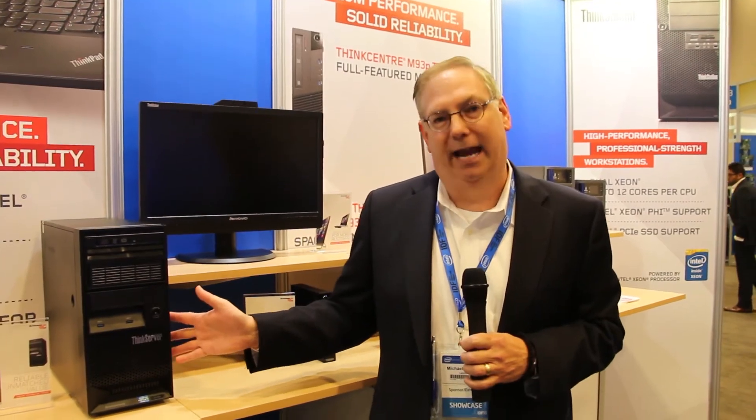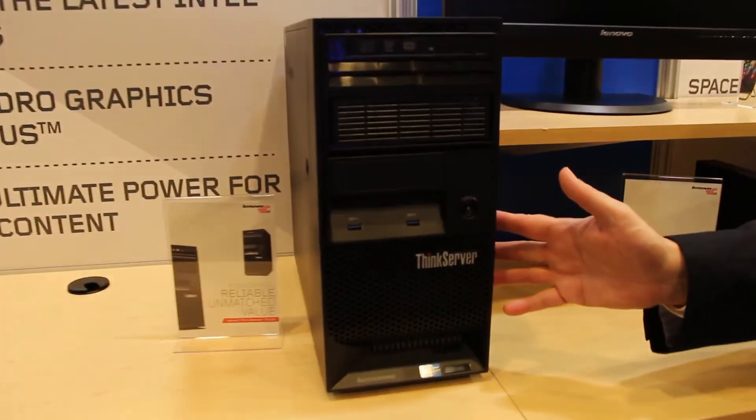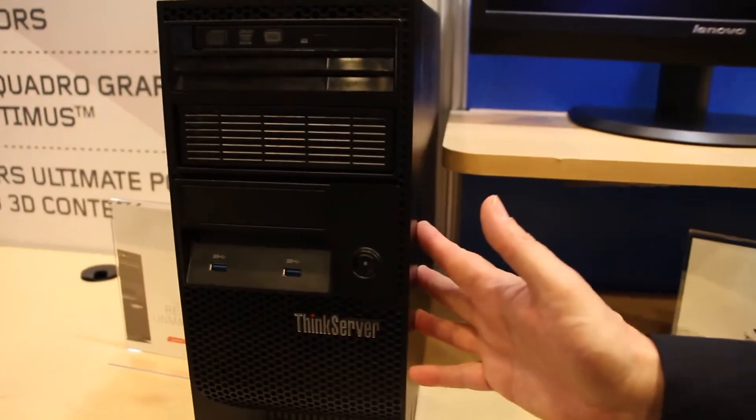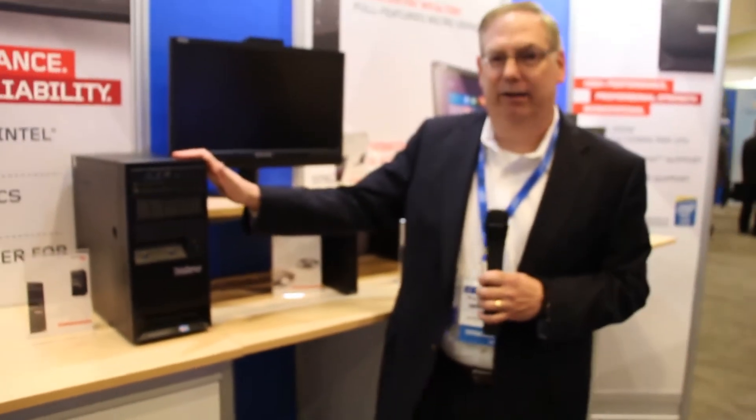What we have here is our latest version of one of our most popular tower servers. This is the TS-140. The previous model was the TS-130. We just introduced this today, and the major improvements of this product right here is...